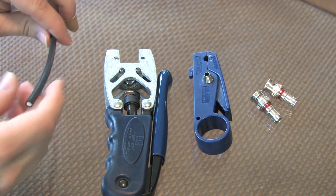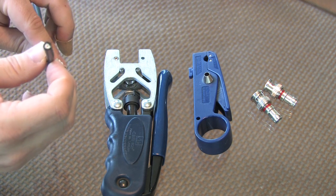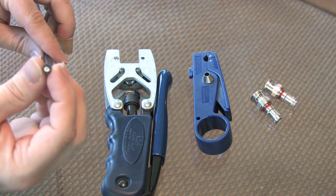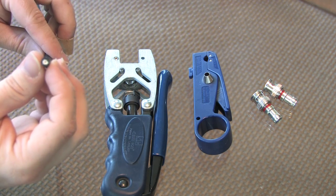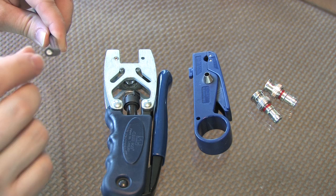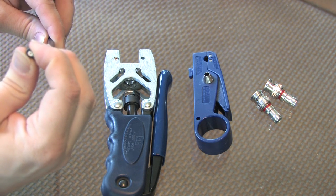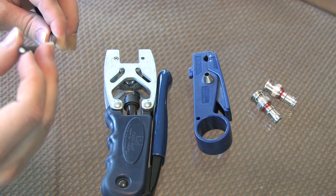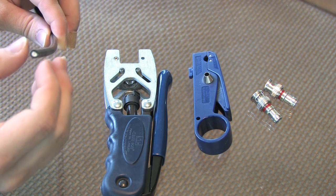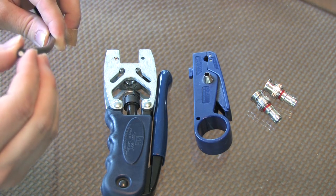The first thing to notice is when you cut your RG59 cable, you'll want to make sure that you have a round end, one that's not deformed in any way. Sometimes when you cut the cable, the end gets smushed together a little bit and you end up with an oblong shape. Before you proceed any further with the stripping of the cable, you're going to want to use your fingers to push that back into a round shape.